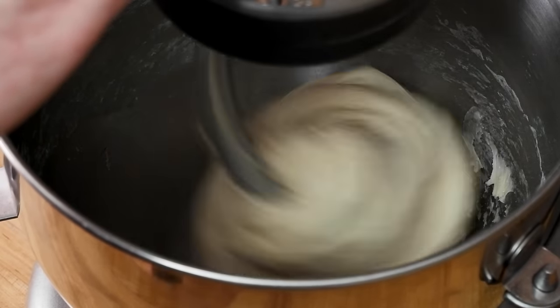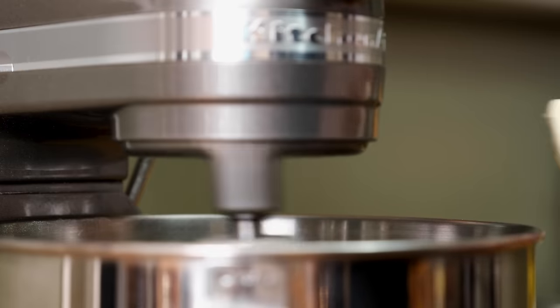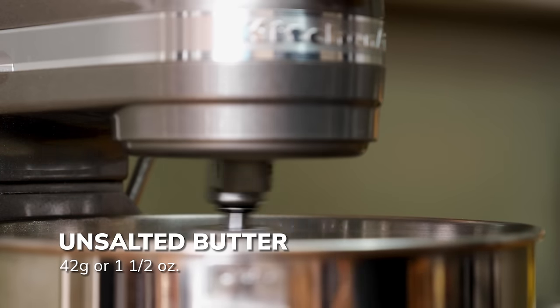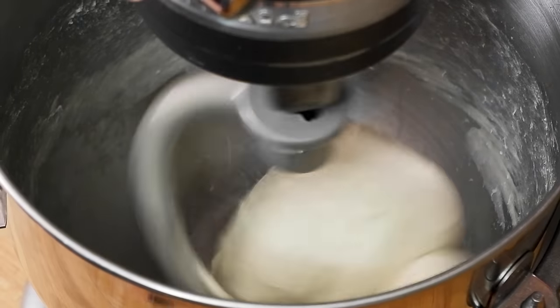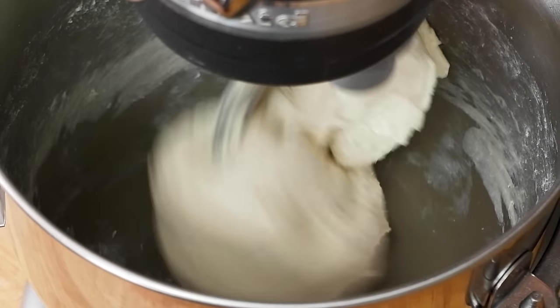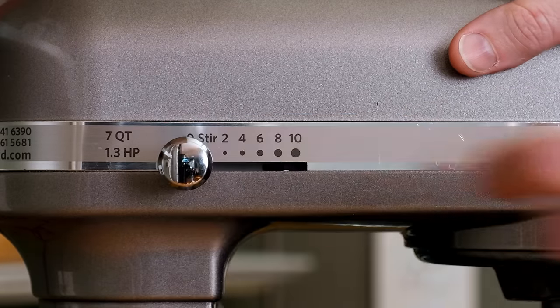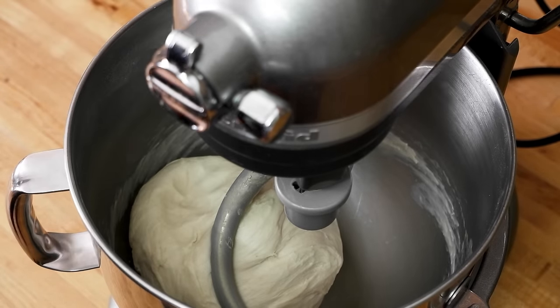Once the dough has rested, start kneading again on medium speed. Cut the butter into four or five pieces and add them one at a time — this is important: wait for each piece to be totally incorporated before adding the next. This should take five or six minutes. Stop the mixer and check the dough; it should be slightly firm and have a sheen from the addition of butter.